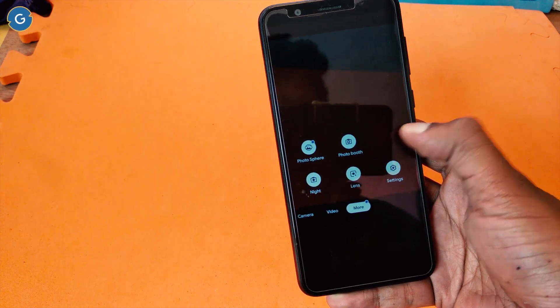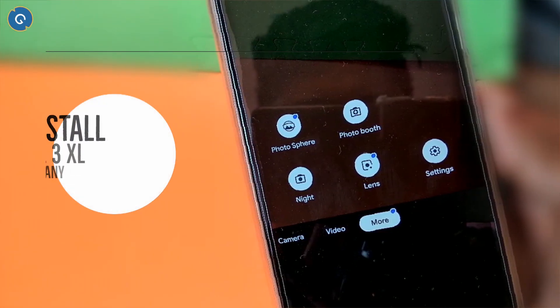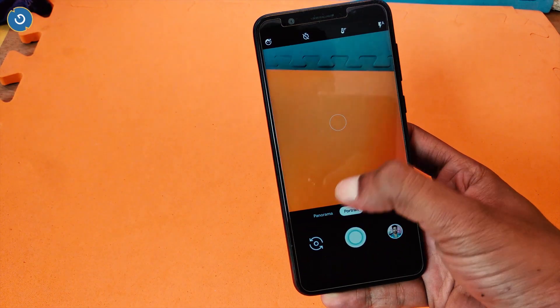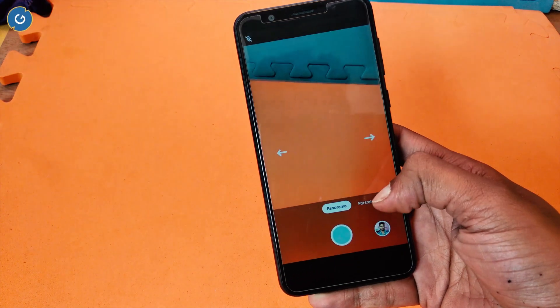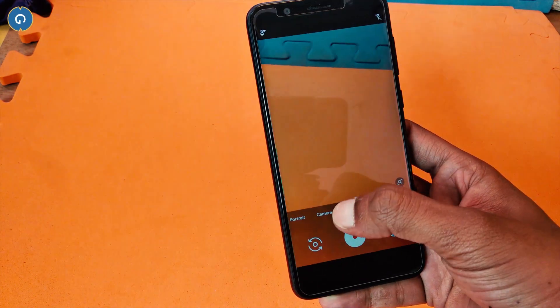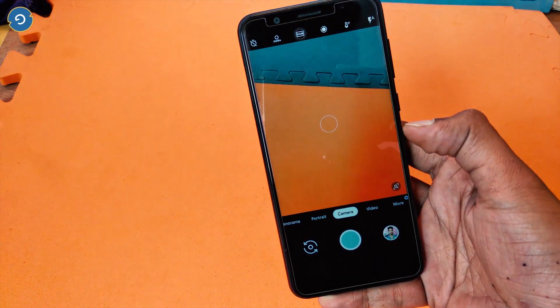And the good news is that you can install the latest Google Camera mod on your Android smartphone right now. And for this you don't need to root your Android device. So if you want to install it, stay tuned and watch this video till the end.